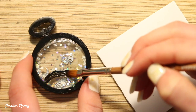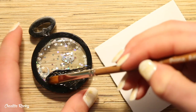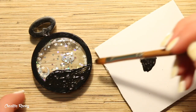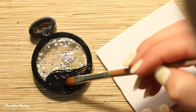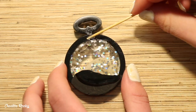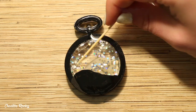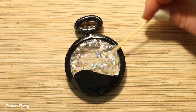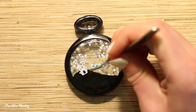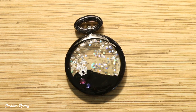Then on the front of the shaker charm, I took some black acrylic paint and painted on a hill before doming the front with resin. Before I cured the resin though, I placed on the house metal embellishment so that it looked like it was sitting up on top of the hill. And then I also added some rhinestones that I had.